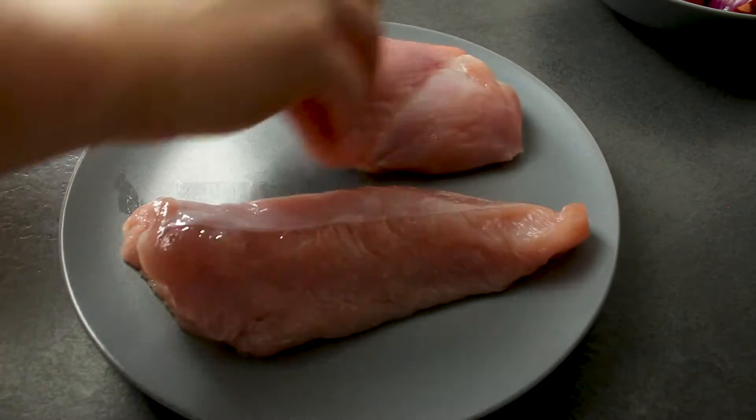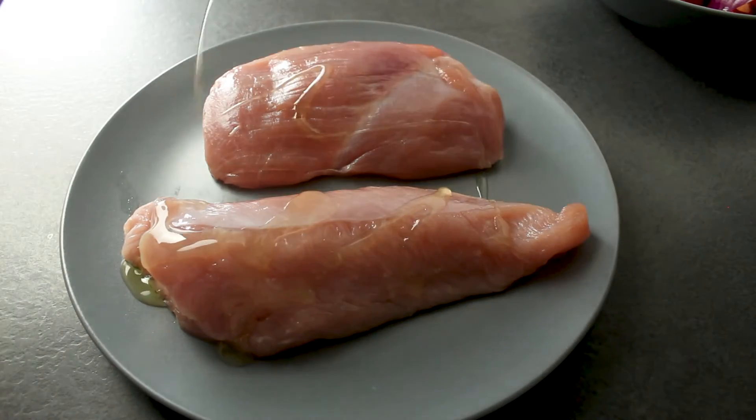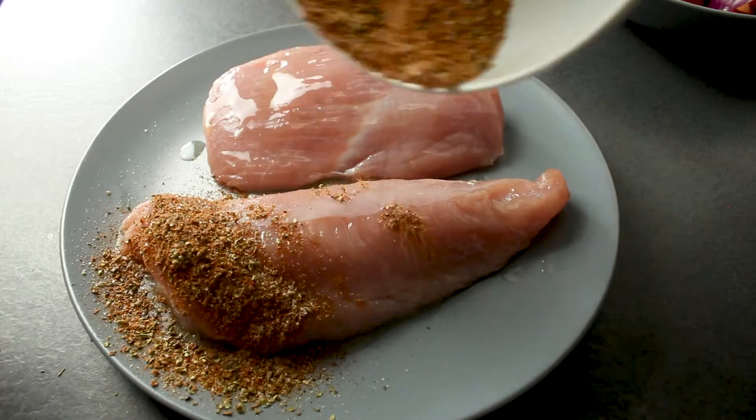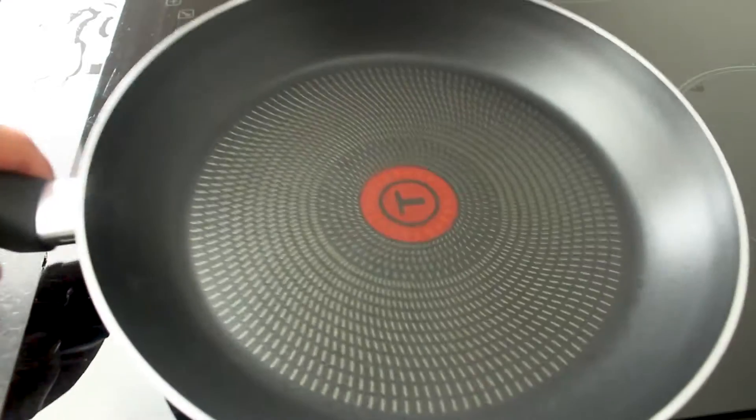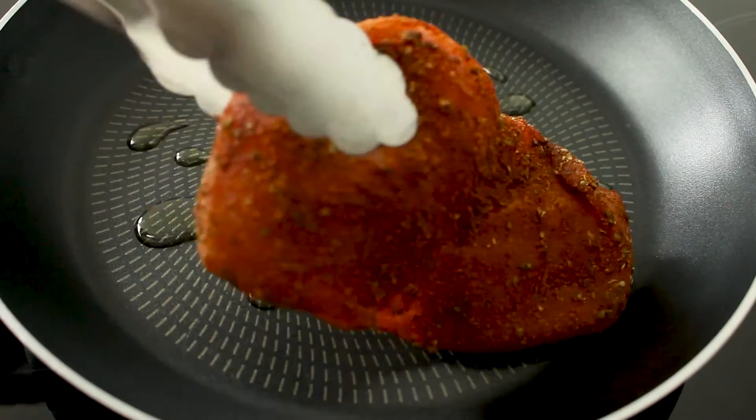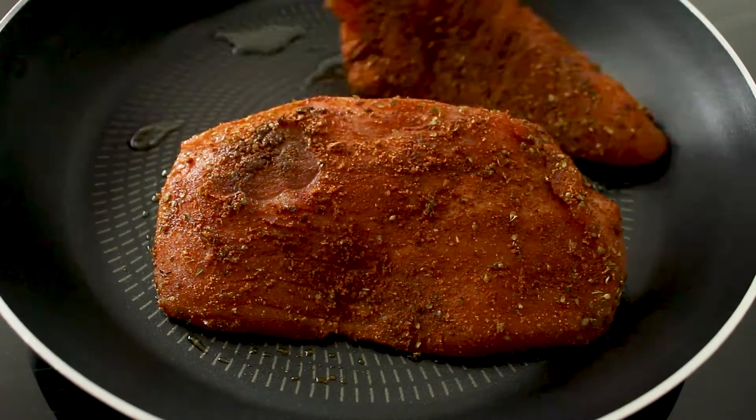Now you want to take your chicken breast, or in this case turkey breast, pour on some cooking oil and coat that beautiful meat with your spice mixture. Then proceed to cooking your chicken breast or your turkey breast over a medium to high heat.